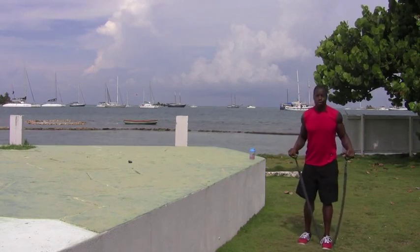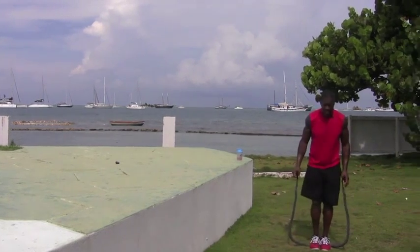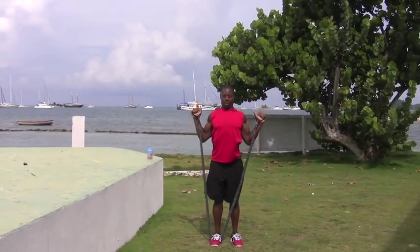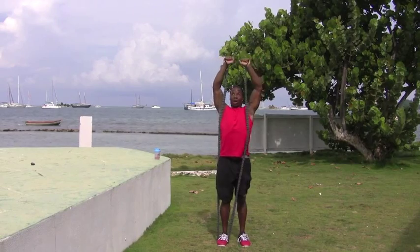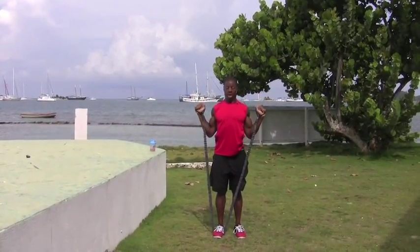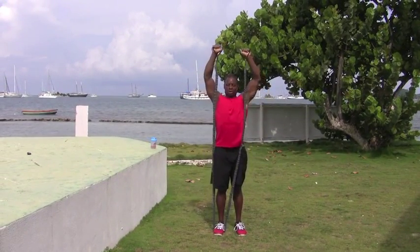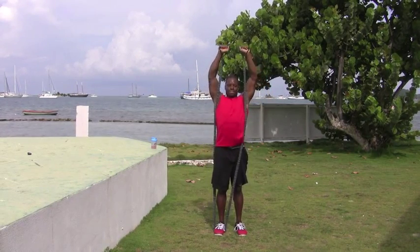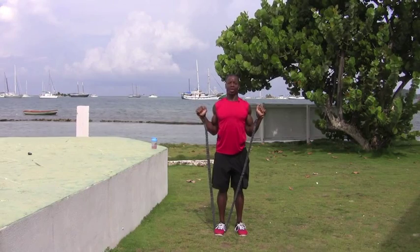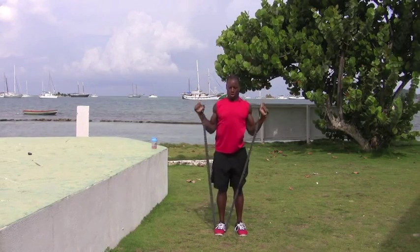Then we have shoulder press. I like to put one leg in the middle of the band. If you want to make it even harder, you can put two legs in the middle. We're going to go straight up — elbows come all the way down, chest up, hands all the way up. Really feel it all the way through your back and shoulders. Full extension, no cheating. And obviously, you have different tensions of the band available.